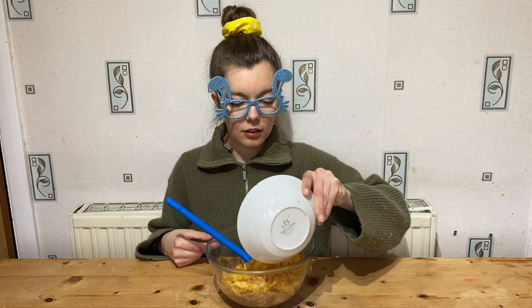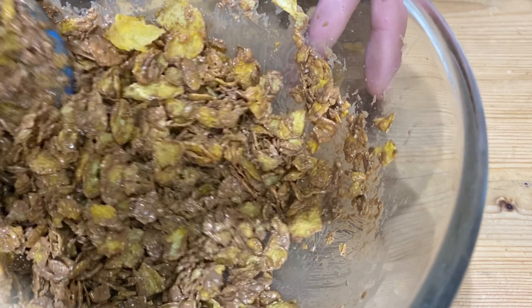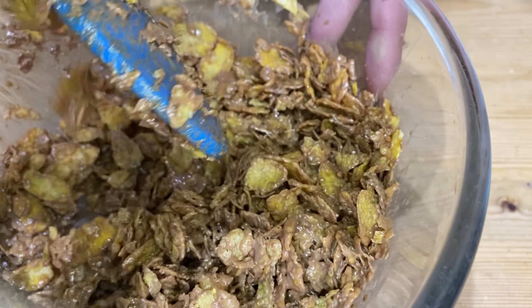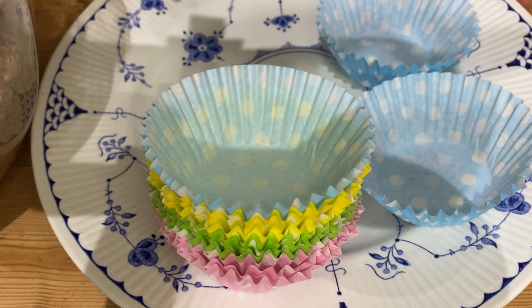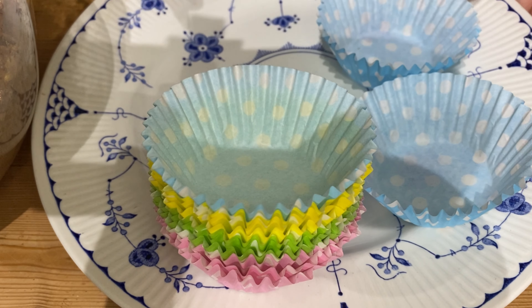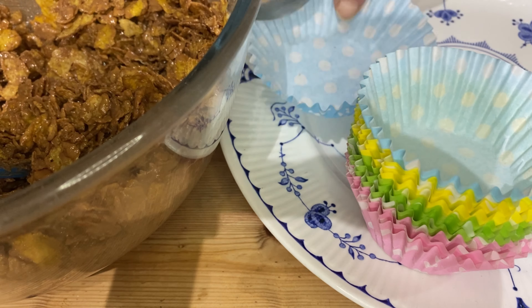Let's add in the cornflakes. And what are we going to do with this now? I've got an idea — let's put it in some cupcake cases. I've come back with my cupcake cases. You'll need 12. Let's scoop this along so you can see what I'm doing.